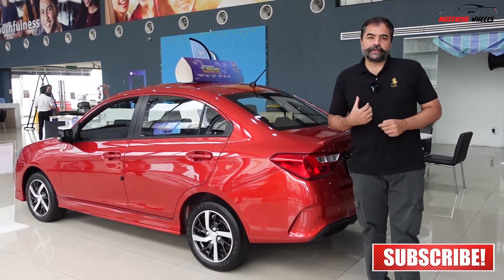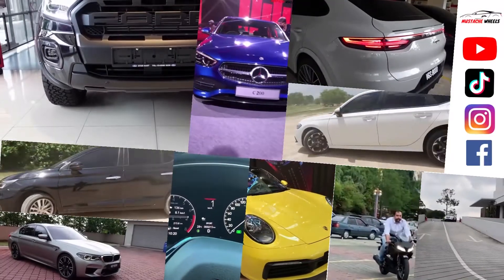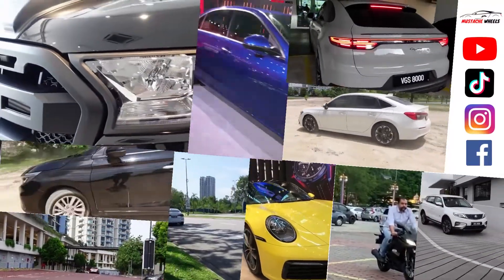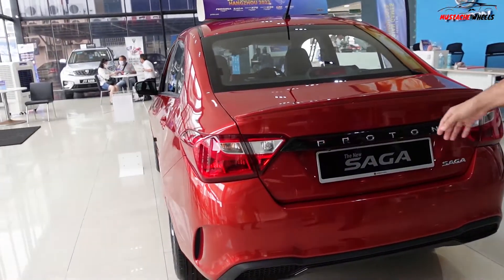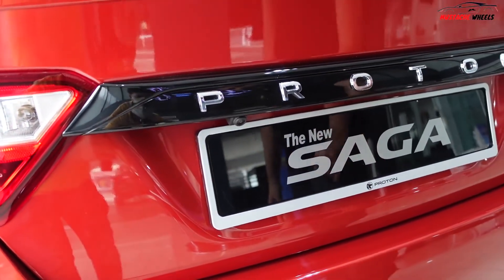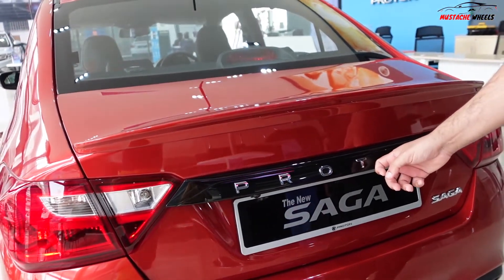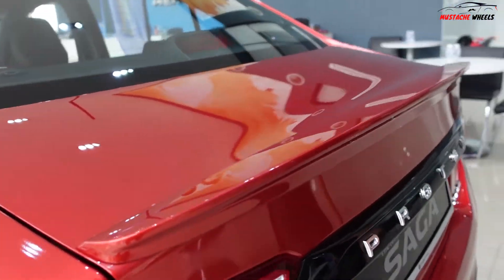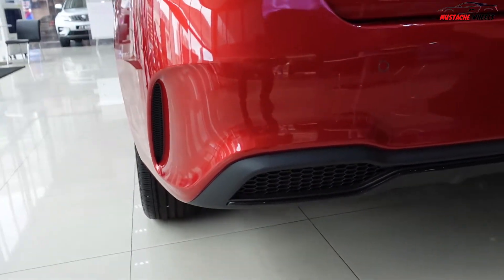Starting from the back, the basic shape is already there, but you can see a reverse camera over here which is new in this Premium S model. We have this piano black Proton cover, a spoiler, and parking sensors you can see on the bumpers.